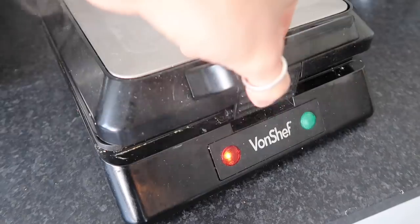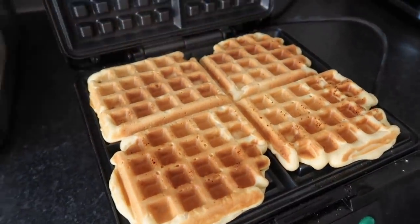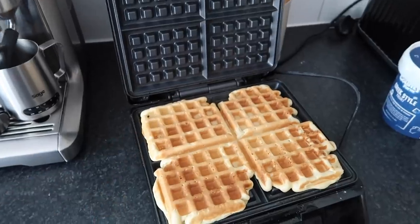I'm going to have them with some natural yogurt. Now it's time to check the waffles. Oh mama, look at those! This machine - best, most impulsive purchase I've ever made in my life. Genius!